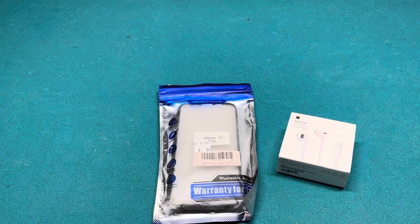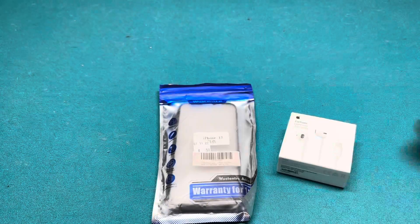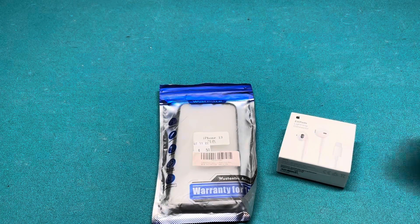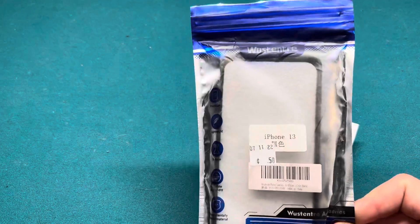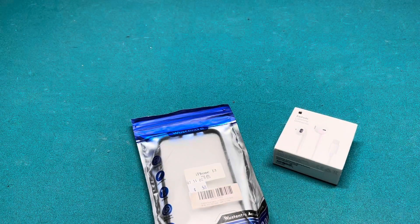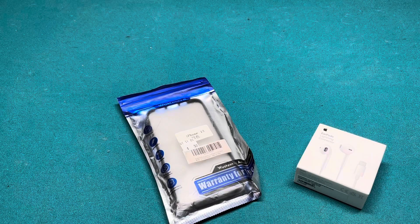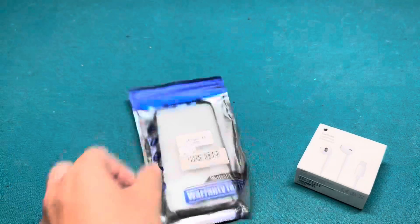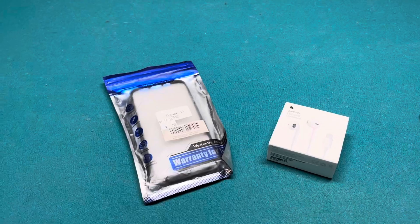So earlier today — or whenever you're seeing this — I bought this case. I already have a case, but I spent $37 on that one and only 50 cents on this one. For these I spent like $20. We're just gonna do an unboxing of some new Apple products — well, I know this one isn't Apple but this one is.